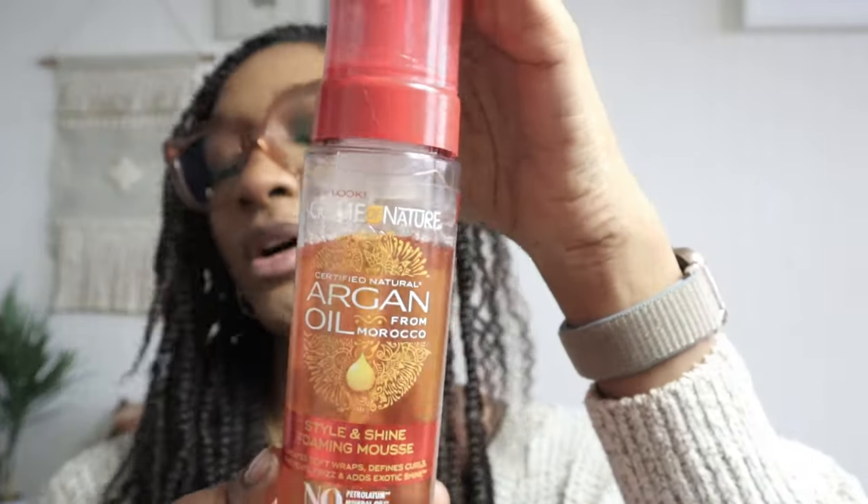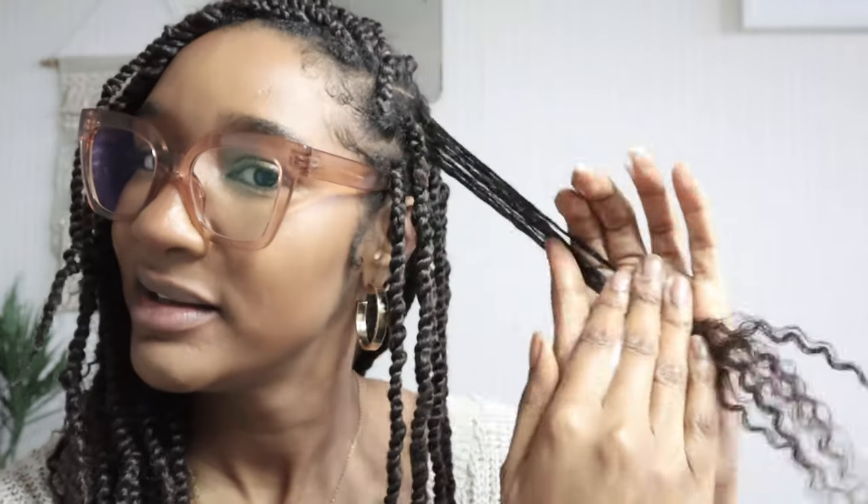I'm using Cream of Nature Moroccan Argan Oil setting foam, just for moisture. I'm not using my As I Am spray today, and I'm just gonna smooth it down my strands just to give it that moisture that it needs. I love this foam because it doesn't dry out my hair.